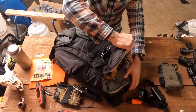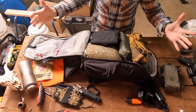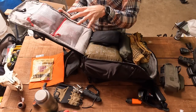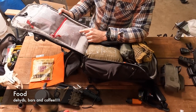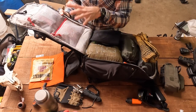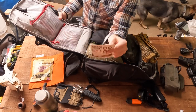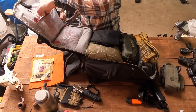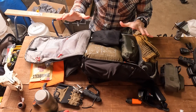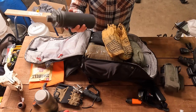I undo the press studs and I can access the entire main compartment. I have food — a couple of emergency bars, dehydrated food for about three days, and most importantly, coffee. Really good coffee — if I'm not getting coffee into me, bad things are going to happen. So that's extremely important.